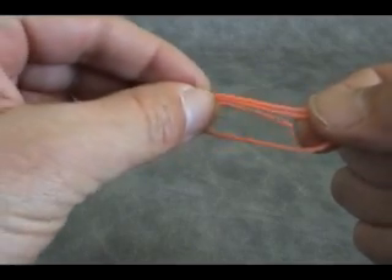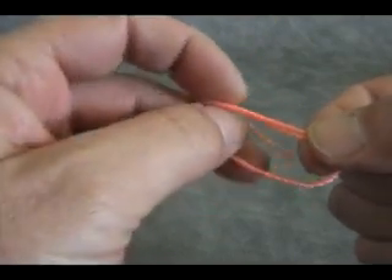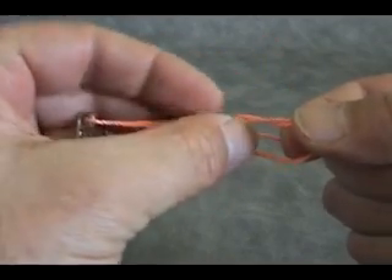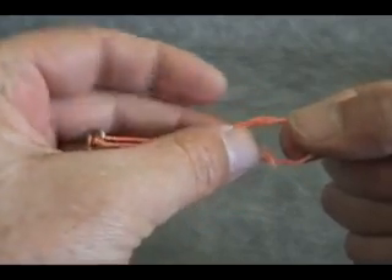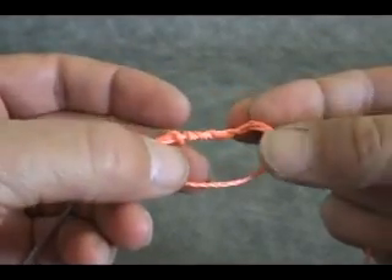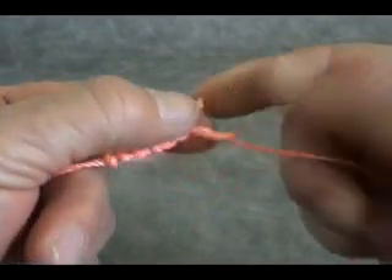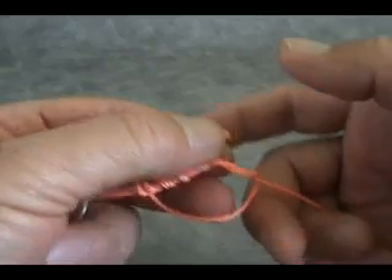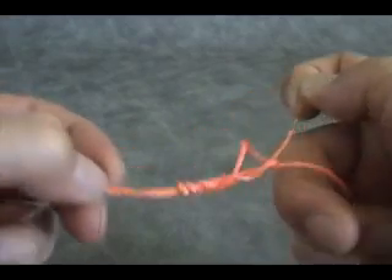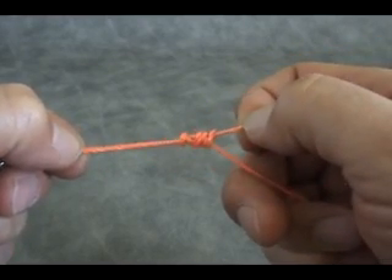Pinch it off here and wrap five times, bringing it through the loop each time. There's one, two, three, four, and five. At this point, make sure that your hook is secure in your hand. The tag end is right here and the standing line.